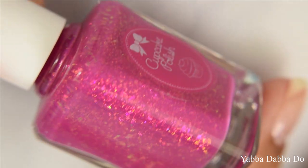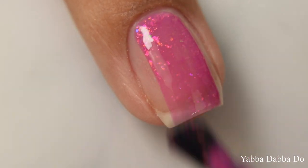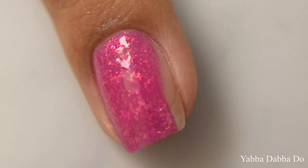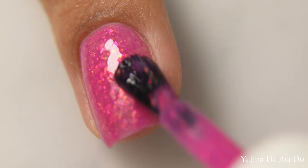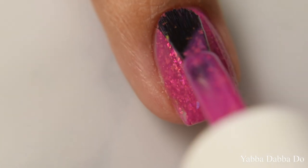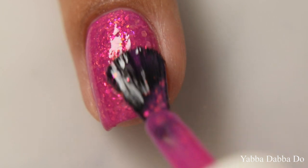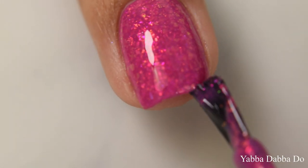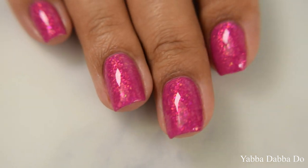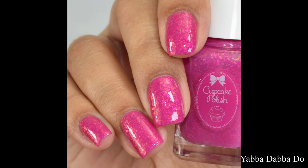Next is Yabba Dabba Doo — a raspberry red cream polish with red iridescent flakes. The base color has a very strong pink undertone; I'd consider it cool-toned, a raspberry color with a strong, really pretty pink, almost fuchsia undertone. The flakes pop really well against this one. This is my other top pick in the set — really pretty, very flattering berry-pink, and when you finish with a glossy top coat you can see how plump and opalescent the flakes appear.